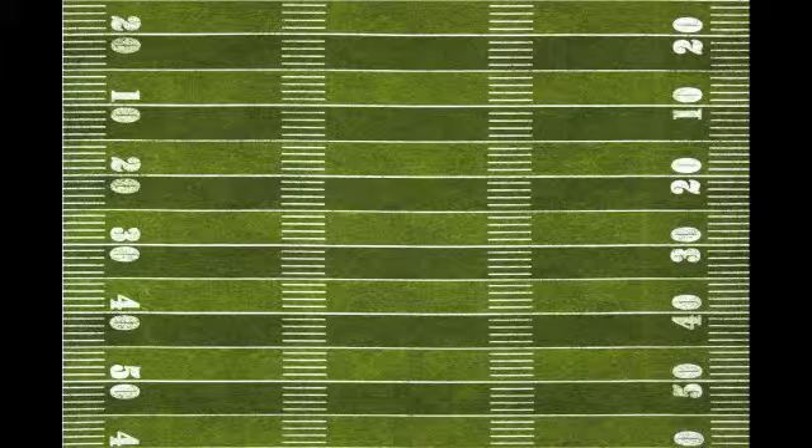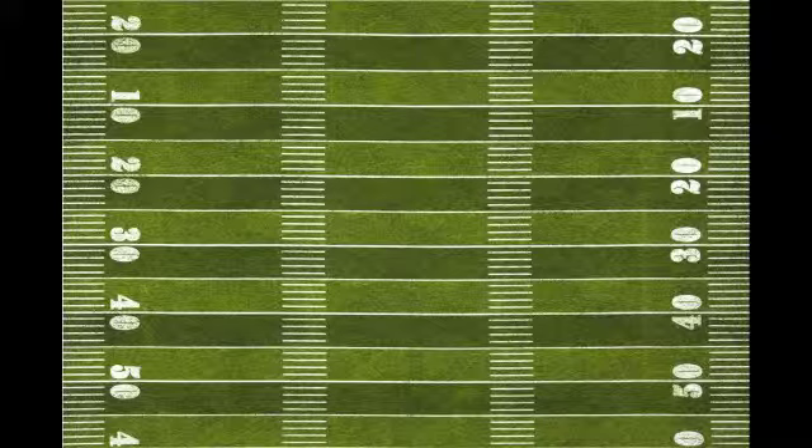Hi everyone, this is Chris Almas from the Hamilton Touch Football Officials Association. In this video, I'm going to review how to properly set the bags.